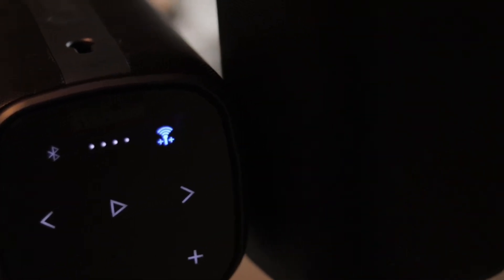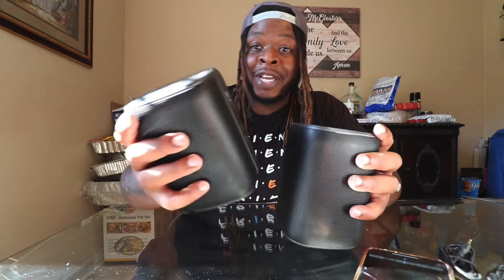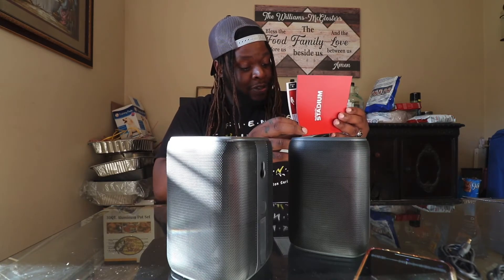Black is my favorite color, so that helps. Simple interface — just turn it on, connect the Bluetooth, make the first speaker the host, and connect speakers after that. You can connect more than two — I think you can pair up to six of them together.